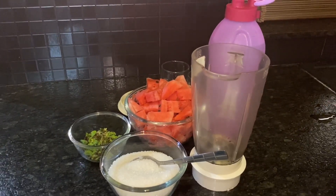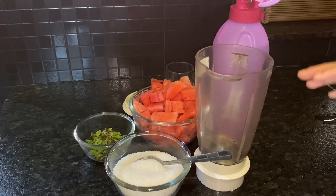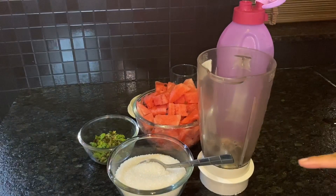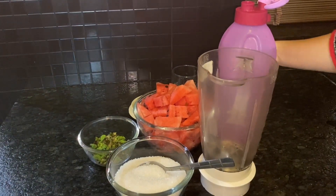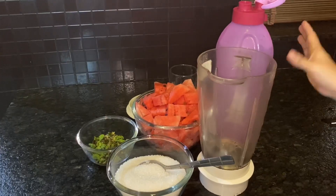We're going to use a mint watermelon juice and add 3 ingredients. I'm going to use a juice glass, then we'll mix in a little ice cubes.